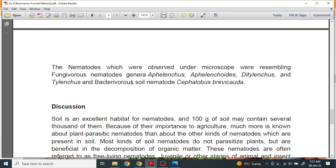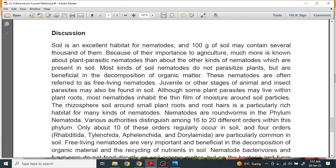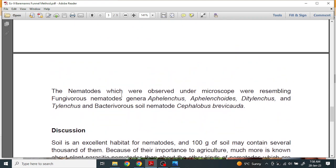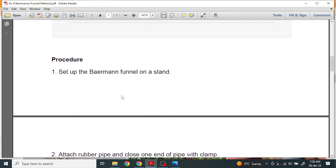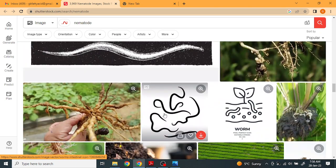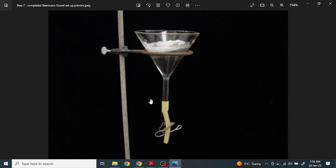There is a particular discussion for nematode diversity. In this way we can extract nematodes from the soil and observe their diversity — you will see there are multiple diverse varieties of nematodes. This is the particular setup with the help of which we can identify the different nematodes present in our soil. Thank you.